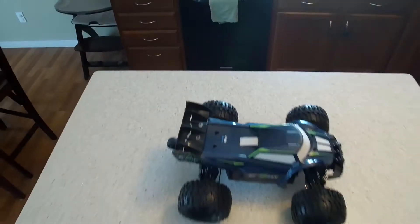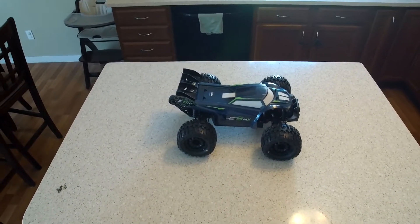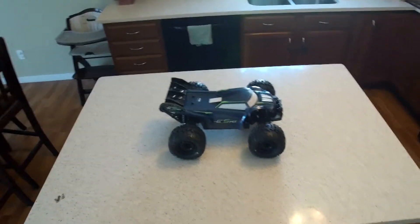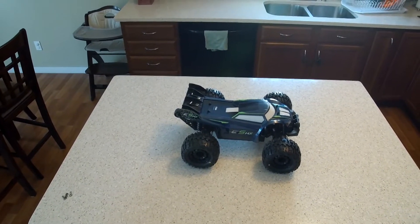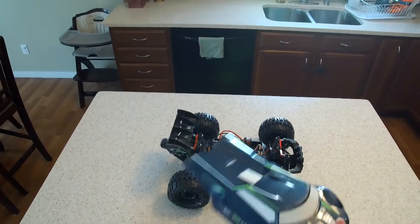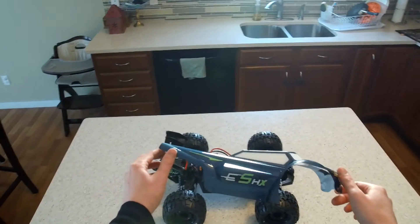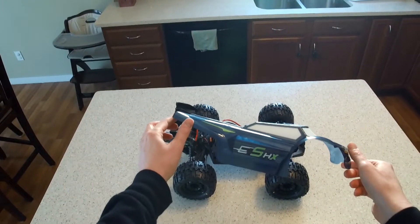This is the Redcat TRMT-10E — I always mix those two up — but anyway, I converted it to the HX version. Those trucks are basically the same, the Redcat version or the Team Magic version. I really like how this body looks — it looks like a mini of the 8th scale version, the E5HX, or the TRMT-8E, or the BE-6S. So many different names for those trucks.